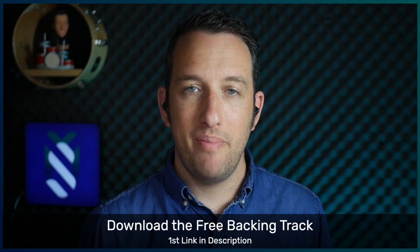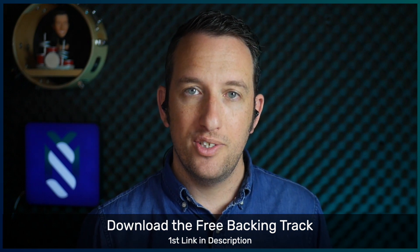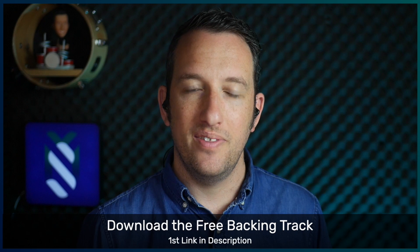Let's now play this along with the backing track. We'll play 12 bars using the rim shot accent.